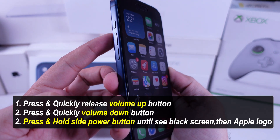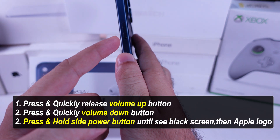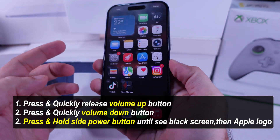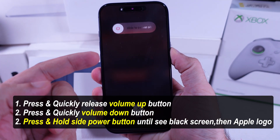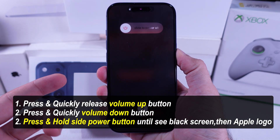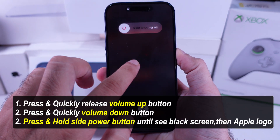Quickly press and release the volume up button, then the volume down button. Now, press and hold the side power button until the screen goes black and the Apple logo appears. It may take a few seconds to a minute for your iPhone to turn back on. This method is super helpful if your iPhone screen freezes or gets stuck.